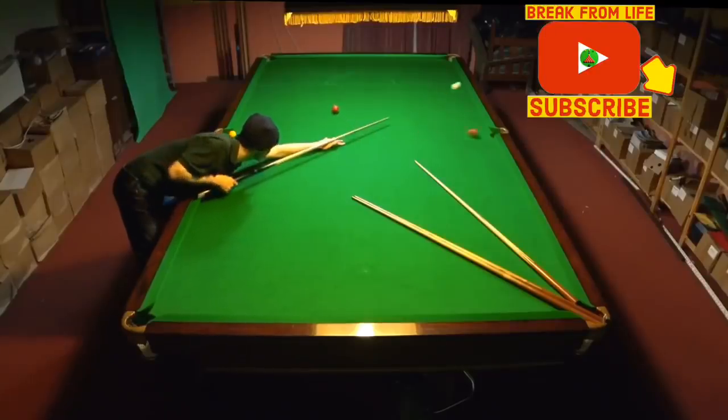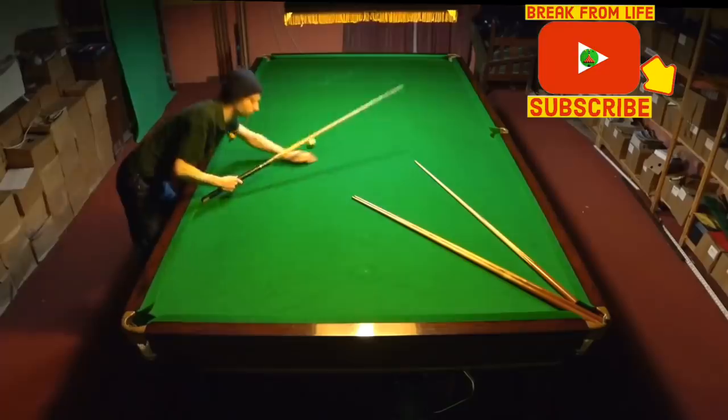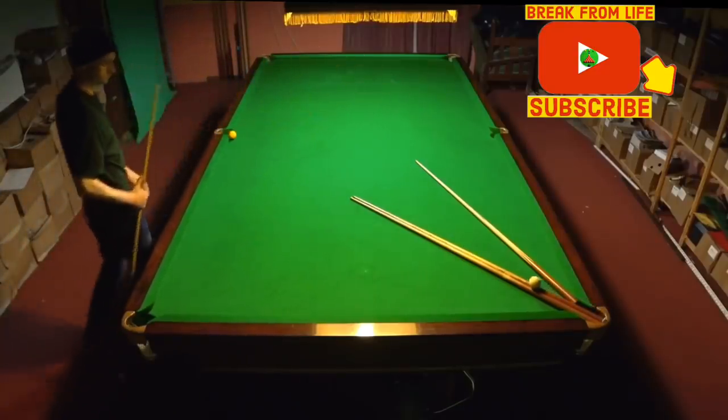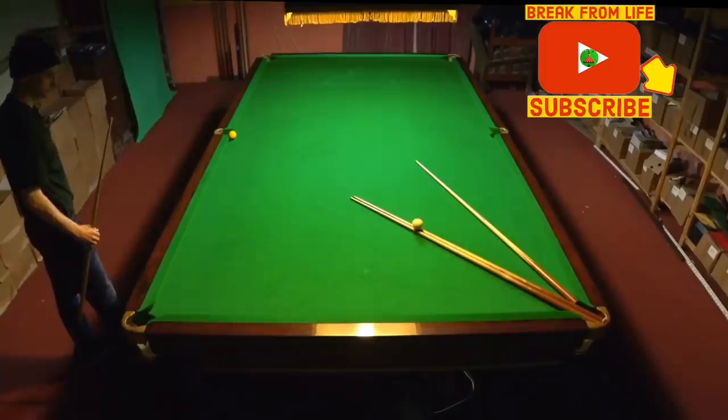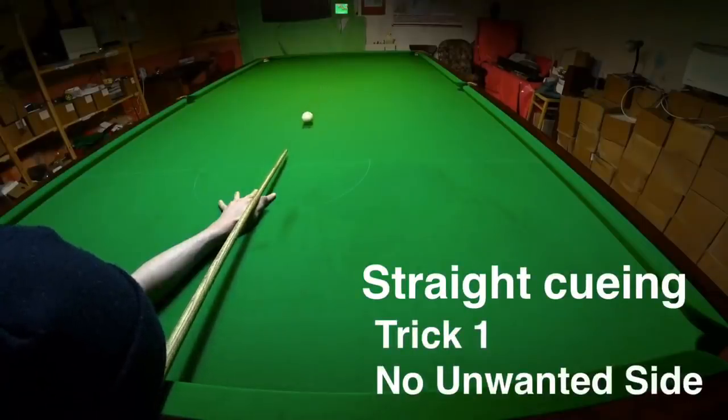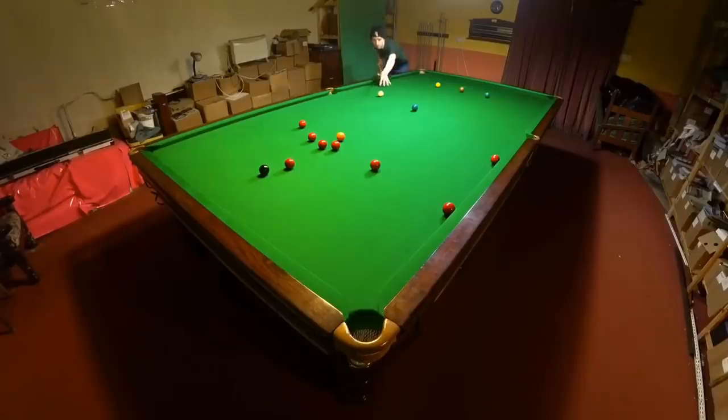Welcome back, and if it's your first time watching one of our videos, it's fantastic to have you here. How well you're able to push the cue through the white is fundamental to everything in snooker. Put simply, the better your ability to play straight shots, the easier the game is to play. And most of the time, the thing stopping you cueing the ball straight is sidespin.